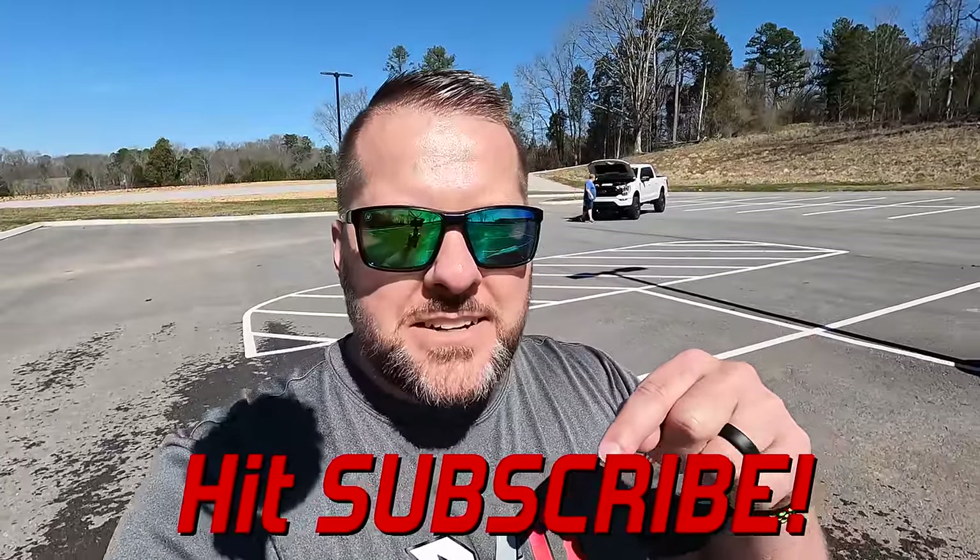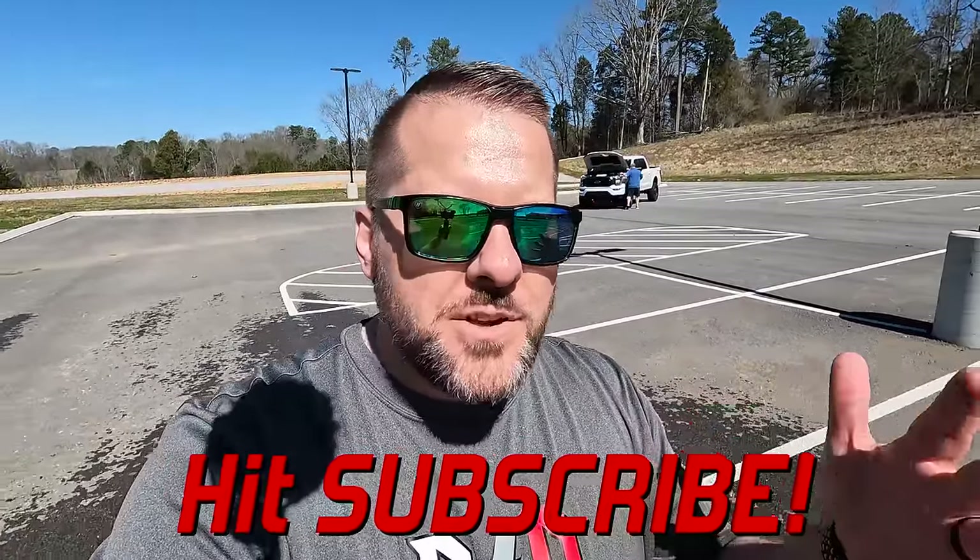If you watch our channel often, you're probably wondering where Sam's 2021 F-150 with the supercharger is and why we haven't been making videos with it. We hope to be able to tell you in two to three weeks — it's really juicy and it's a doozy. It's not about an upgrade since that thing is pretty pegged out on power already, but it's a story you're going to want to hear. Hit that subscribe button so you don't miss it.